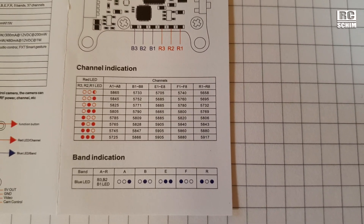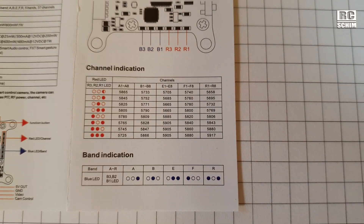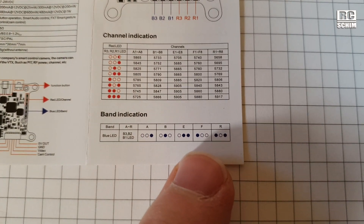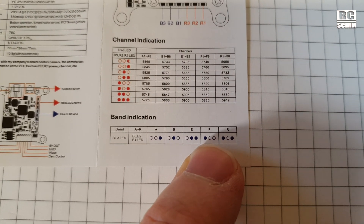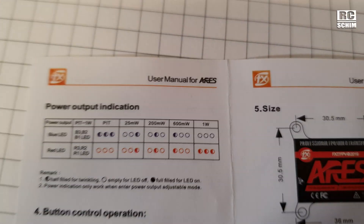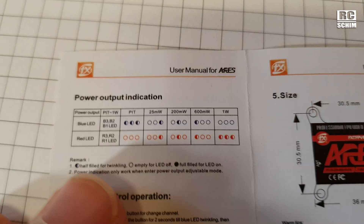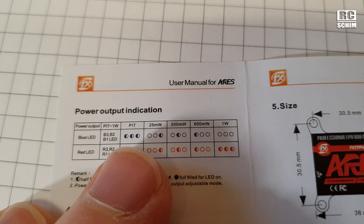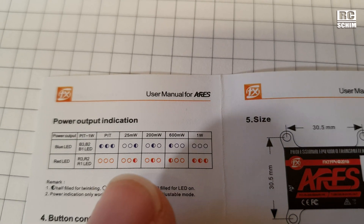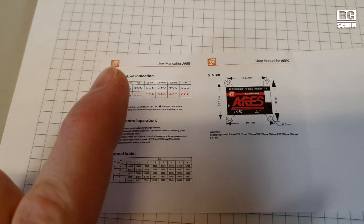This is the way they indicate the channels: they have 3 red and 3 blue LEDs. The red LEDs are for the channel, the blue for the band. So I'm on Fatshark 4 — 1 blue and 2 red. For the power setting, you have to long press it: 3 blue LEDs are pit mode, 3 red LEDs are 1 watt, and everything in between is 25, 200, and 600. You can remember this.